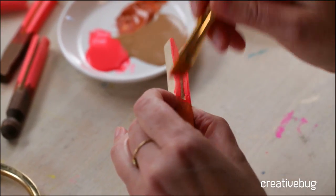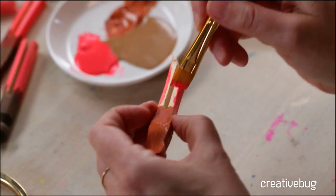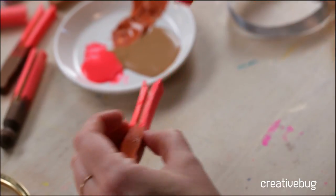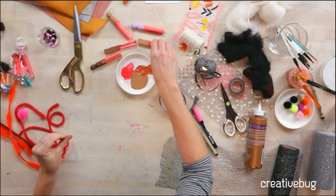If you're working with kids on this project and the paint is too messy, you could use marker pens for all of this. We're going to set that aside to let it dry. Luckily, I have a bunch that are ready to go.